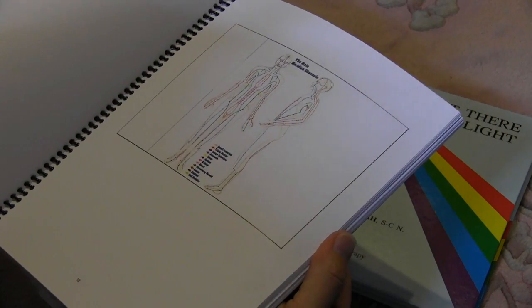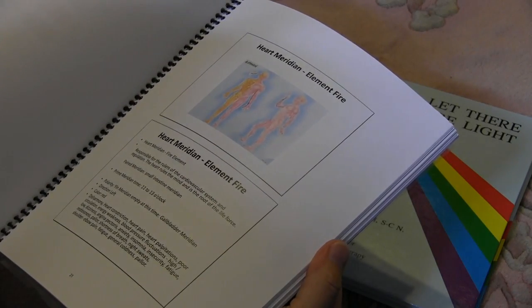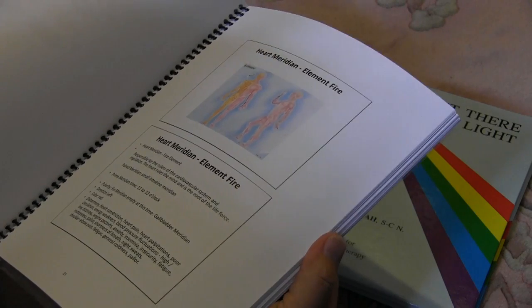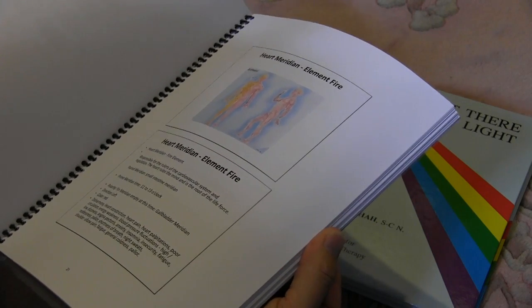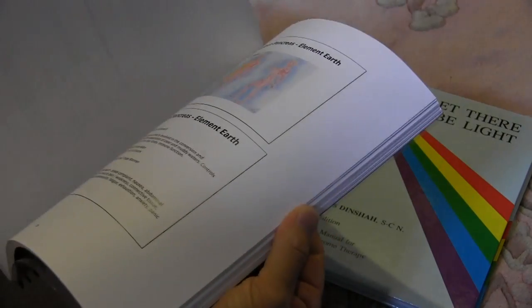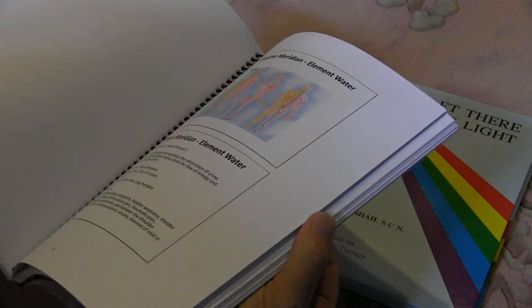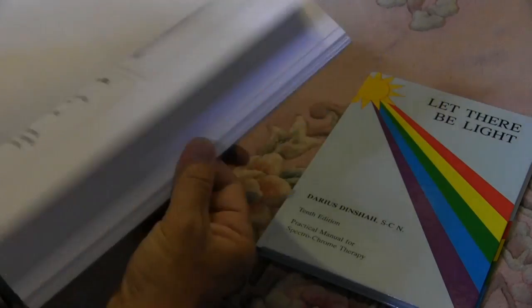Then we talk about meridians — the different aspects of the meridians, how they work together with light and color, and how to use some of the new accessories for the SE-5-1000, including the color light harmonizer and the ultraviolet probe with the meridians.